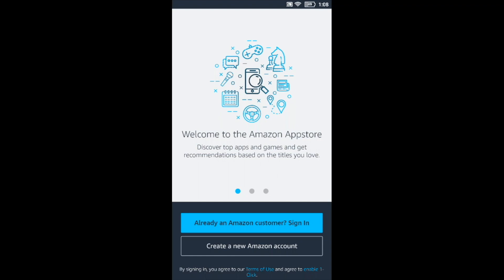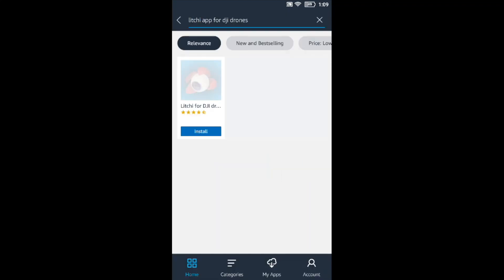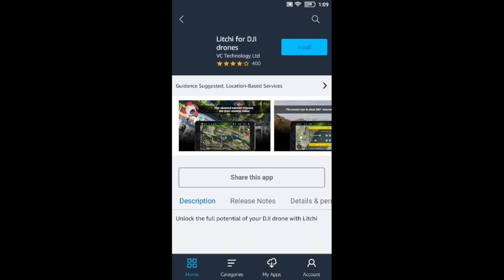Press 'Already a customer' if you're already a customer of Amazon, which I would assume most of us are, then type in your credentials and press sign in. Then you can simply search for Litchi — the Litchi app for DJI drones. Because I already purchased it, it doesn't show the price, so I can simply press install.